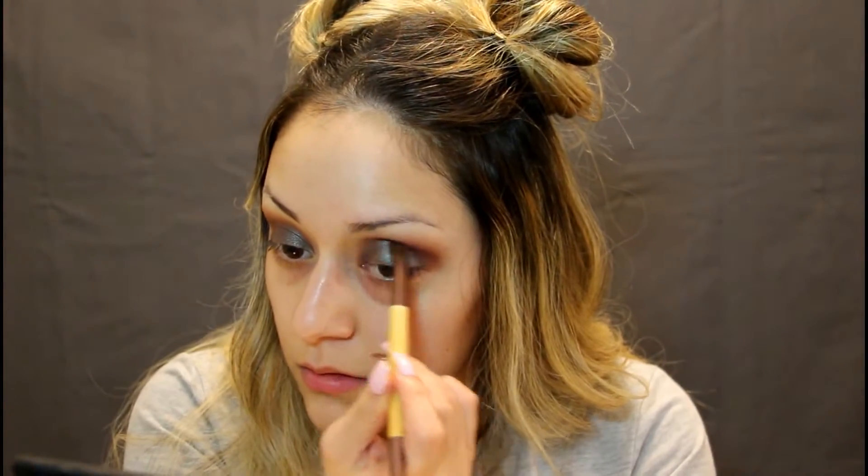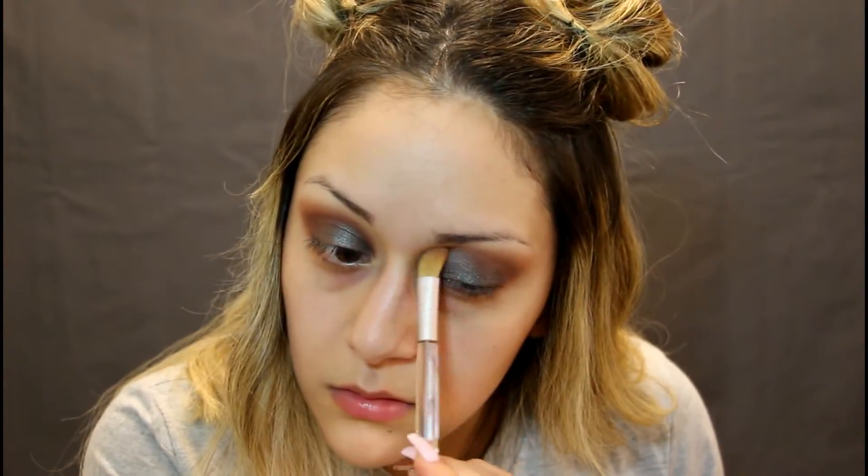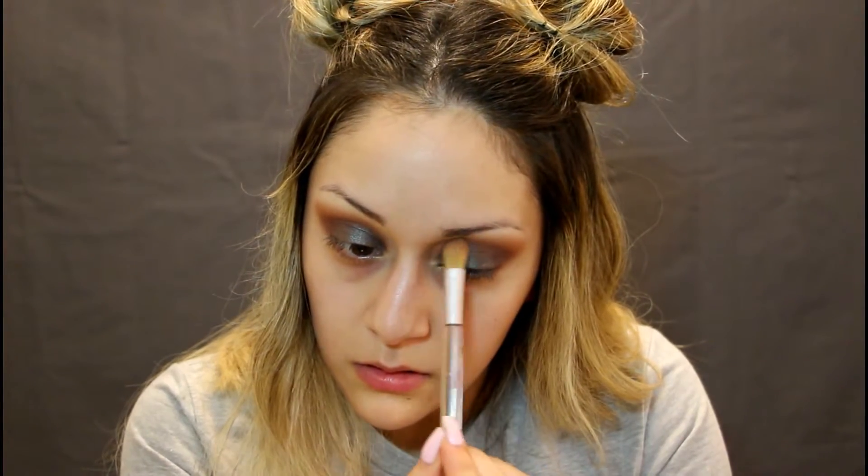We're gonna grab this red color and put that right in the crease, right in the same place. Alright, blending time — we're just gonna spend a ton of time blending all the stuff we just put on.